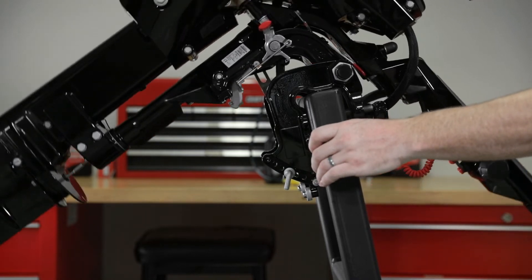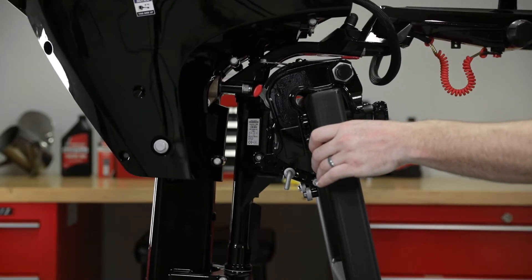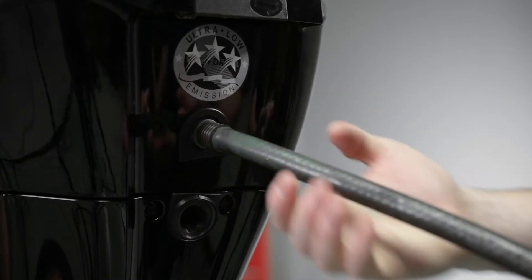Place the outboard in either the operating position or in a tilted position. Then remove the propeller. Thread a water hose into the rear fitting.